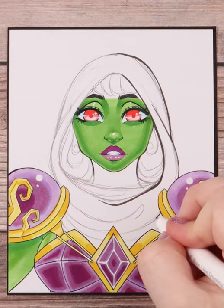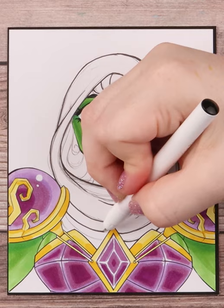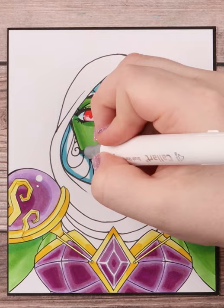I make sure to erase my sketch of her head underneath and then I ink everything in. I also added in some hair that's visible from inside the hood and some bangs being shown from under the top area.